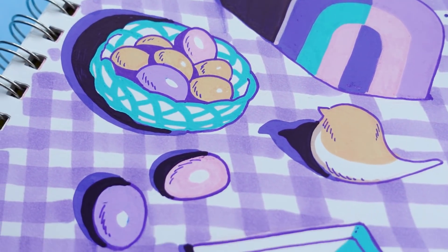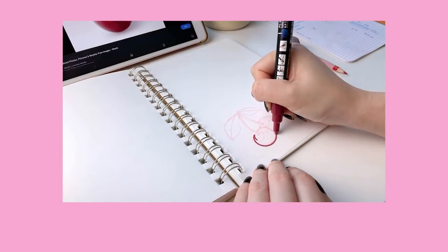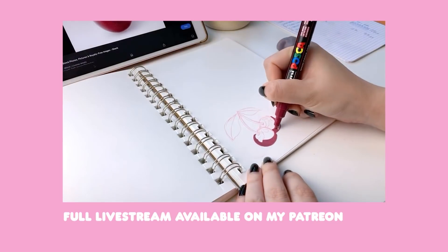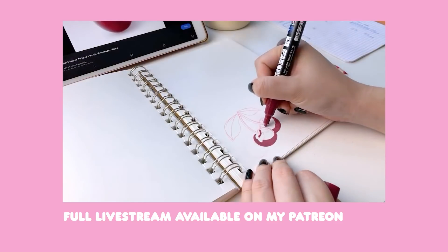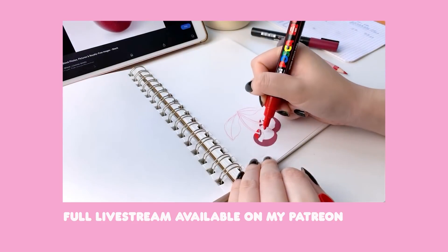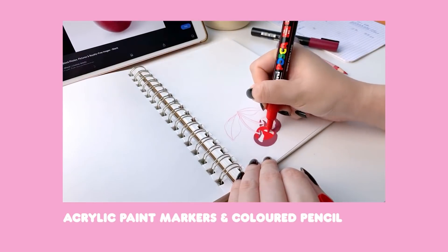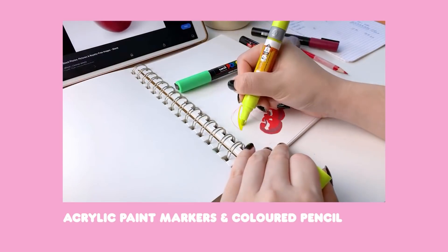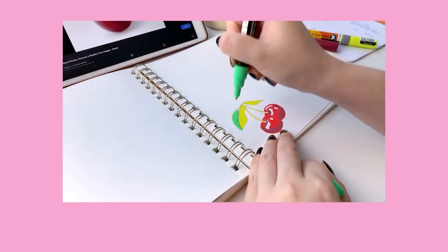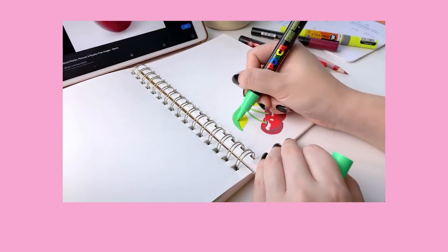My next sketchbook idea is to take suggestions or requests from somebody else. For this page I asked my patrons for some themes or objects they'd like to see me work on, and many of them mentioned things such as pink lemonade, fruit, pool floaties, etc., which gave me the idea to do a summer-themed sketchbook page. Not everyone has a Patreon page, so you could ask your followers on whatever social media platform you have, or you could always ask friends and family for ideas. This way all the decision-making is left up to someone else, and it's likely people might suggest something you never would have thought of, which is a great exercise in getting out of your comfort zone.